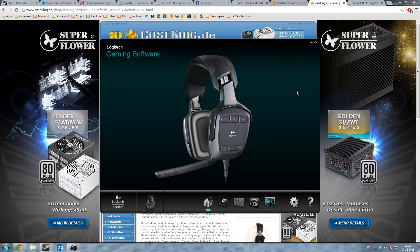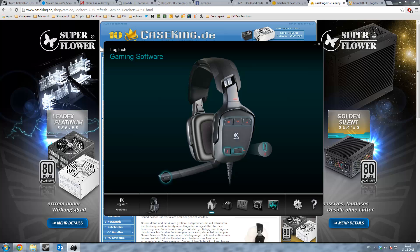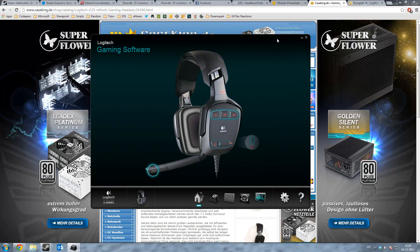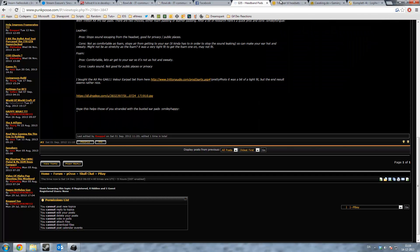Hi and welcome to this video about the Logitech G35 gaming headsets. I just tried to create another video but forgot to put on the sound, so I'm a bit annoyed it didn't work the first time. I just wanted to tell you guys that there are actually two versions of the G35 — I didn't know that before today.